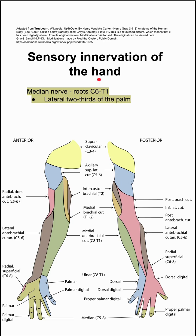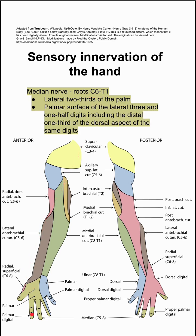The first is the median nerve, specifically from roots C6 to T1. This innervates the lateral two-thirds of the palm, shown here in this green swamp color.